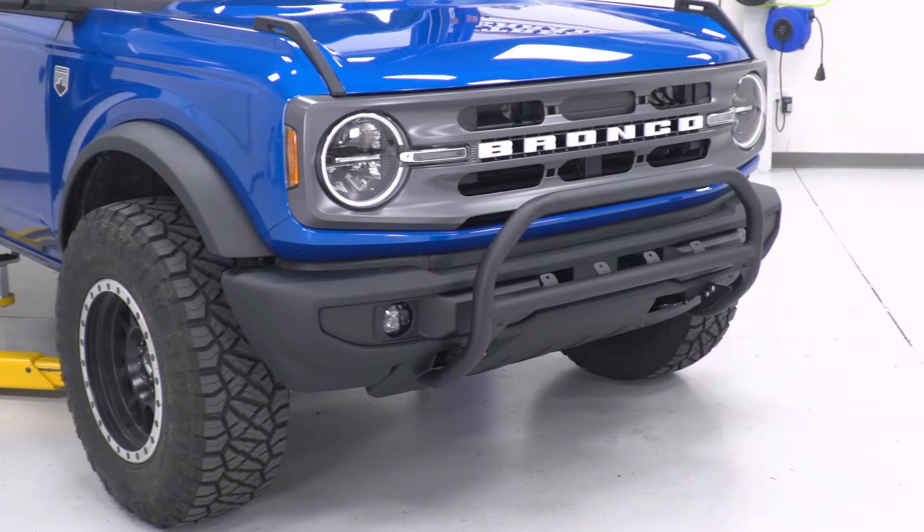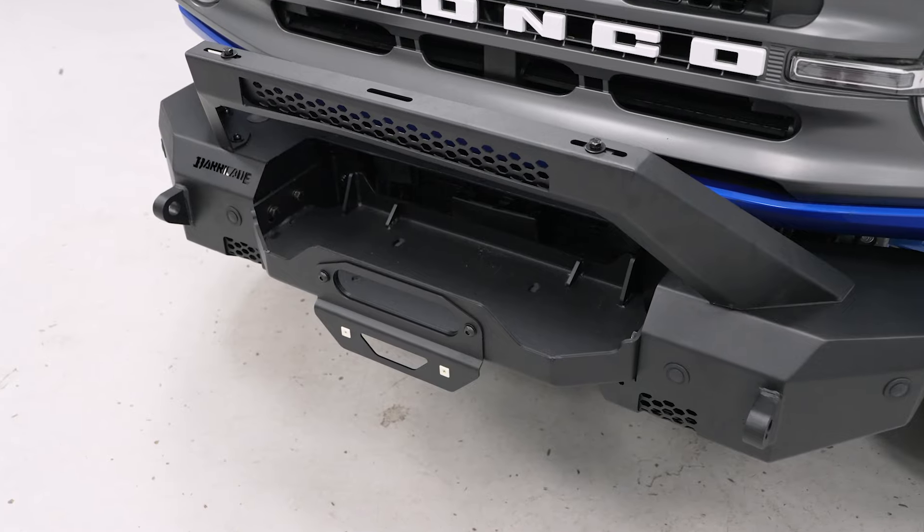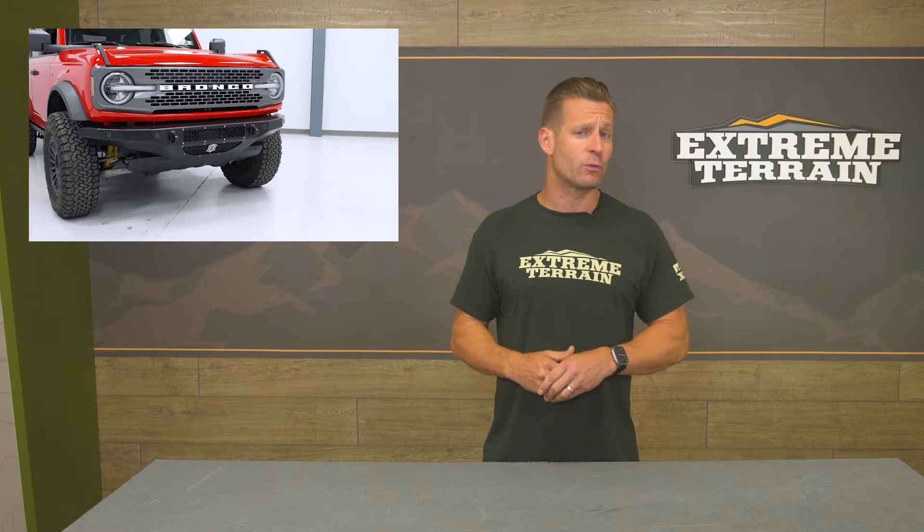Hey everybody. I'm Justin with extremeterrain.com. In this video, we're gonna run down a few different ways to change up the front end of that 2021-and-or Bronco at home. We're going from mild to wild in regards to front-end protection and appearance to hopefully help you guys at home make a decision for your two or four-door rig. We'll talk pros, we'll talk cons of each, along with what to expect from a price point perspective.